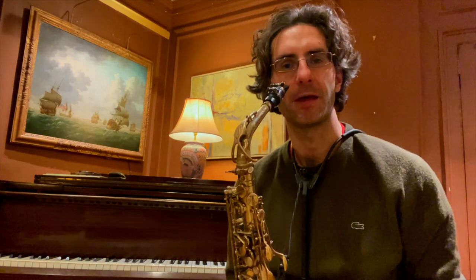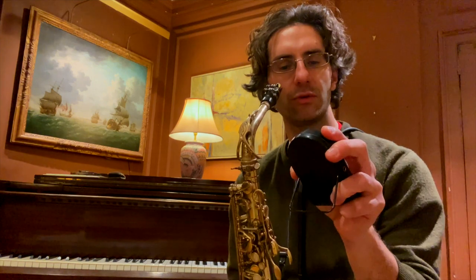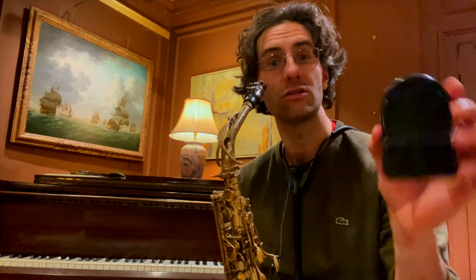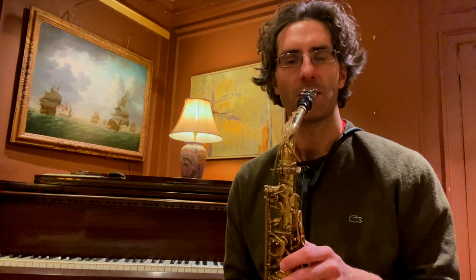Let's do it a little slower just to get everything down. Let's take our best friend the metronome — 88 BPM. Ready: one, two, three, four, five — one, two, three, four, five.